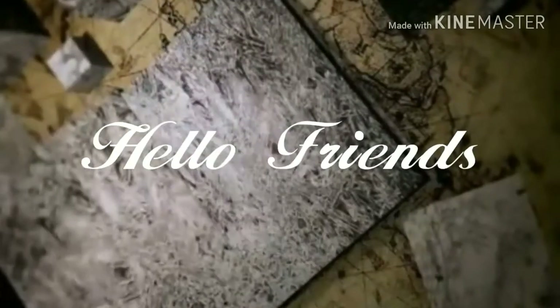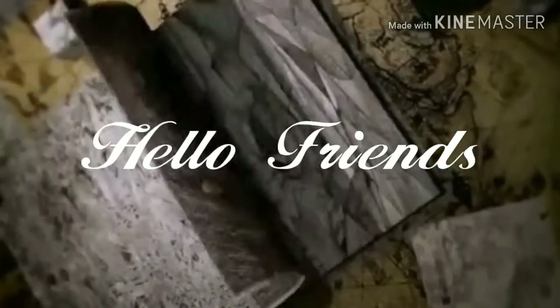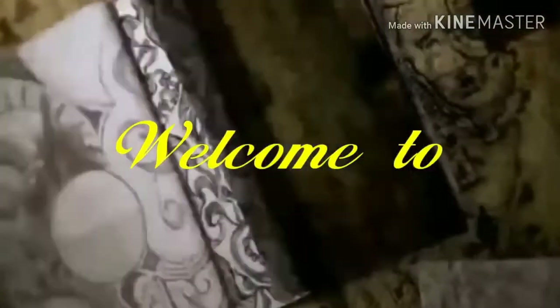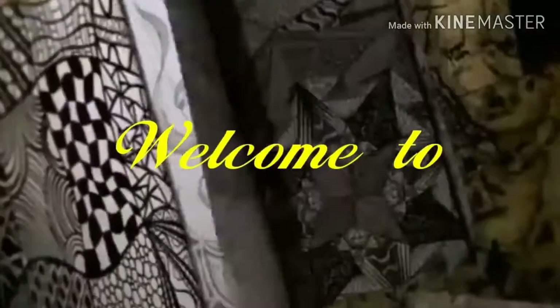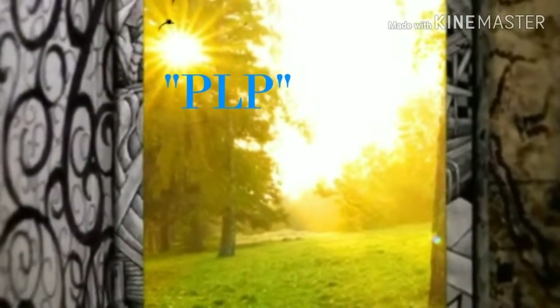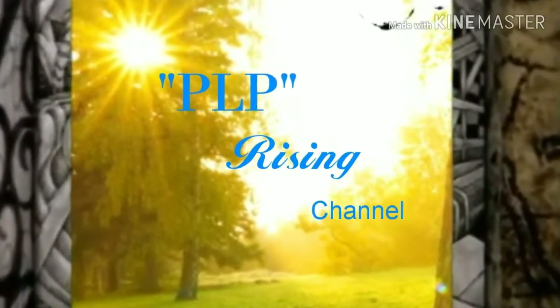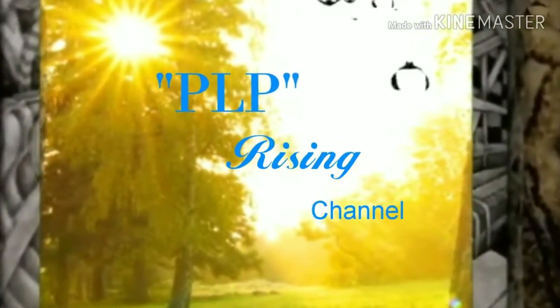Hi friends, today we are going to show our shopping mall video. In the last video, we showed part one, and today we are going to show our part 2 video. We are going to show organizing baskets and mats. Please subscribe to our channel, click on the bell and notification. Alright, let's go.